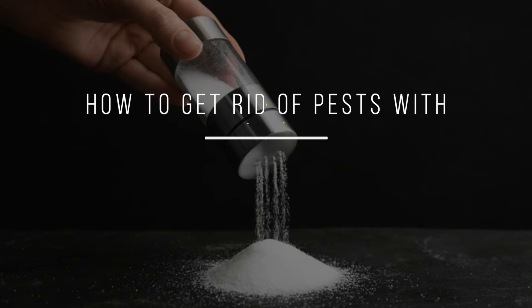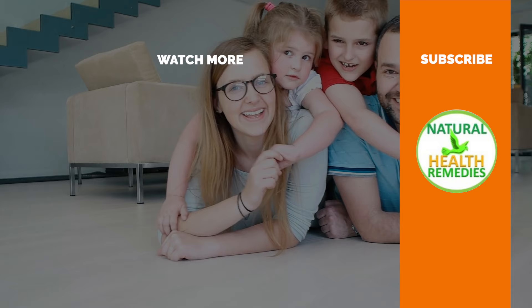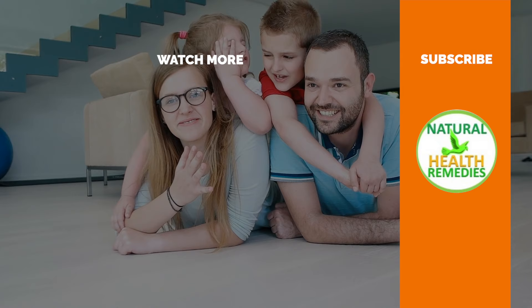I hope you have enjoyed this video. If you have, please subscribe to Natural Health Remedies, and don't forget to give this video the thumbs up. I'm sure you're going to enjoy the next video on how to get rid of pests using hairspray. Thanks for watching and bye for now.